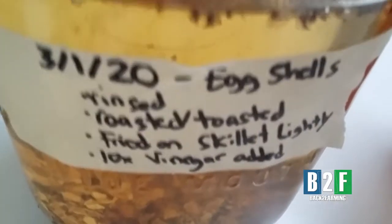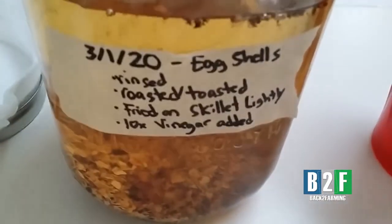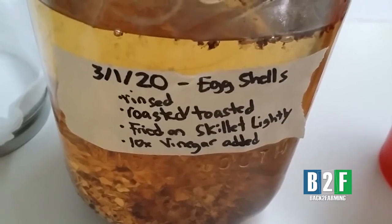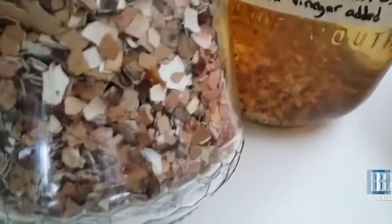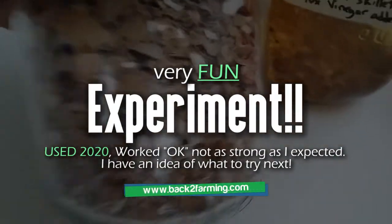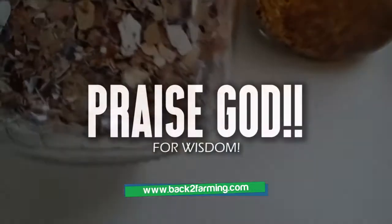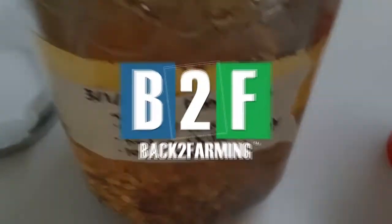Either way, we got some natural organic calcium fertilizer — liquid soluble. All praises to the Most High God. When we finish with this, we'll do another batch. We got some more roasted eggshells — game time baby. Yeah, shalom.